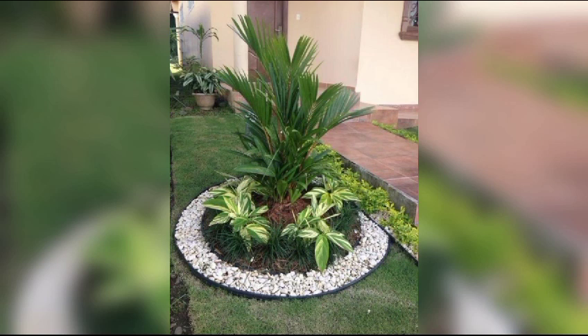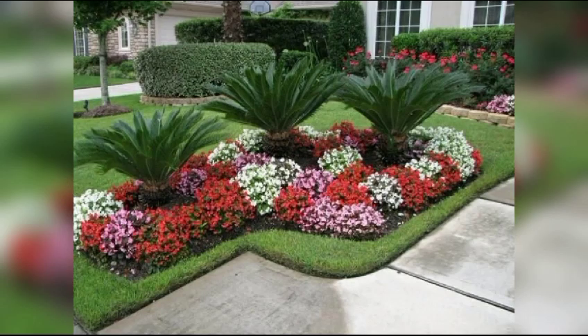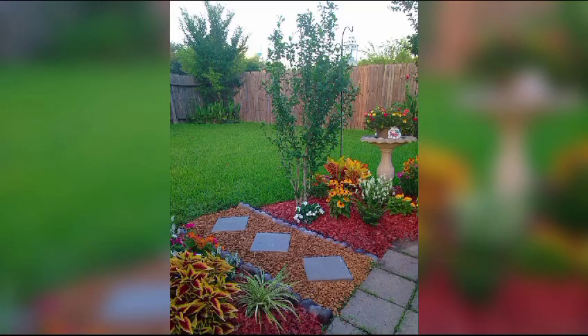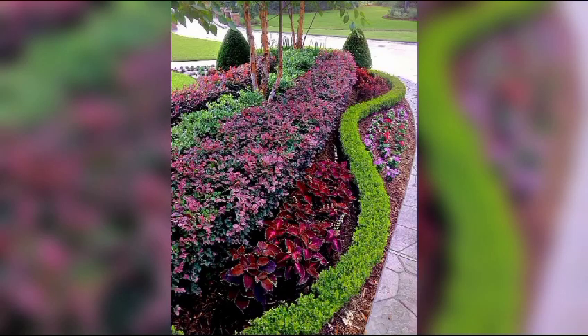Creating a lush and healthy lawn requires careful planning, dedication and consistent maintenance. The process can be broken down into several key steps, each crucial for achieving a vibrant and thriving green space. To start, soil preparation is fundamental. Conduct a soil test to determine its pH and nutrient levels and amend as needed. Loosen the soil to allow for proper root development and water penetration.